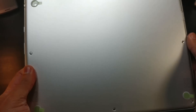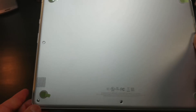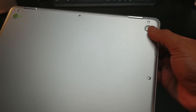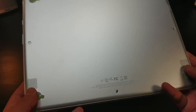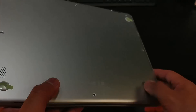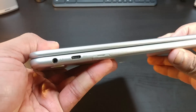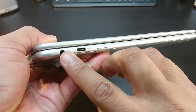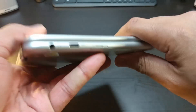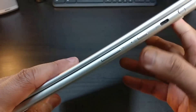Underneath — nice and clean. You got a couple of screws, a couple of feet, all four corners rubberized feet. You got the speakers at the bottom but at the sides, which is cool. This feels nice and premium — aluminum all around. You got your headphone jack, Type-C, and this is the micro SD card slot.